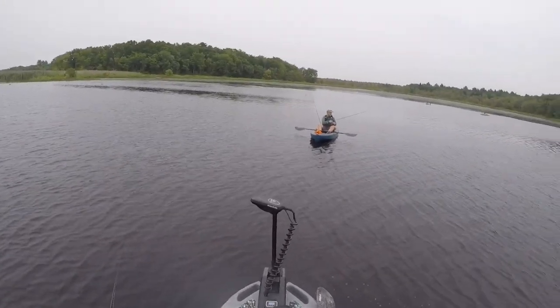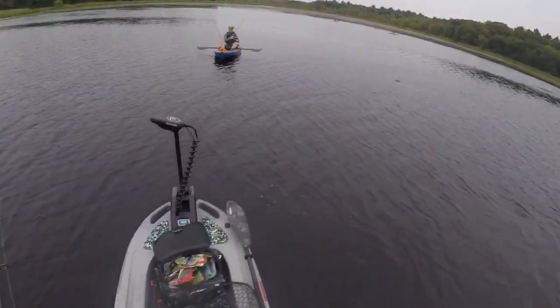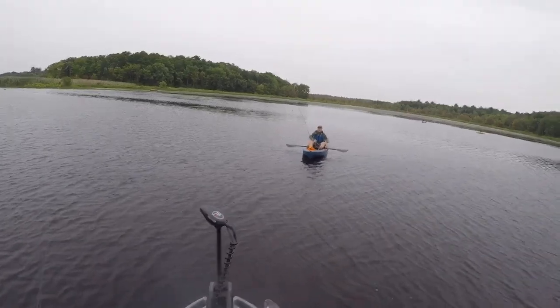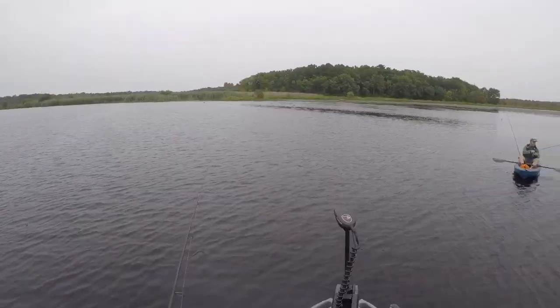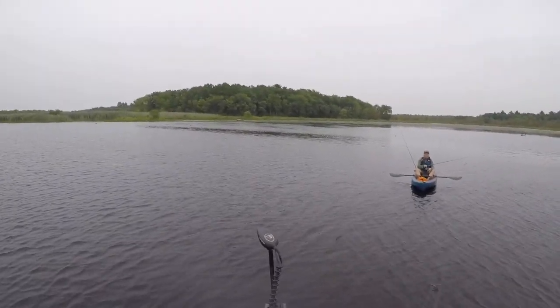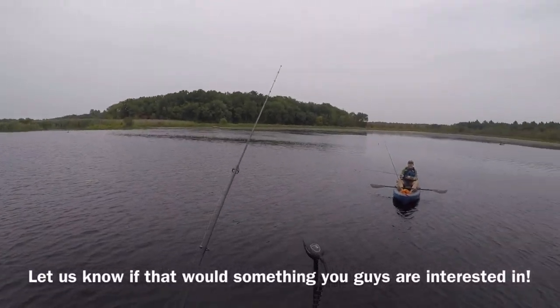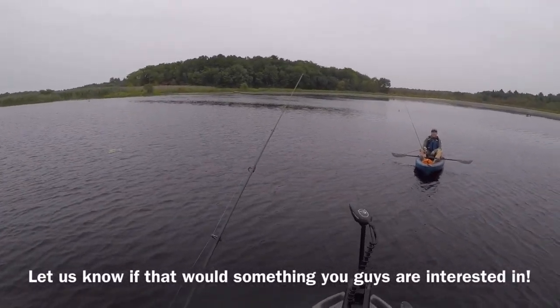I would still keep this one for most ponds, but for tiny ponds where I have to pick up the kayak and stuff, I'm honestly about buying that smaller boat — just as a backup to get into tougher spots.